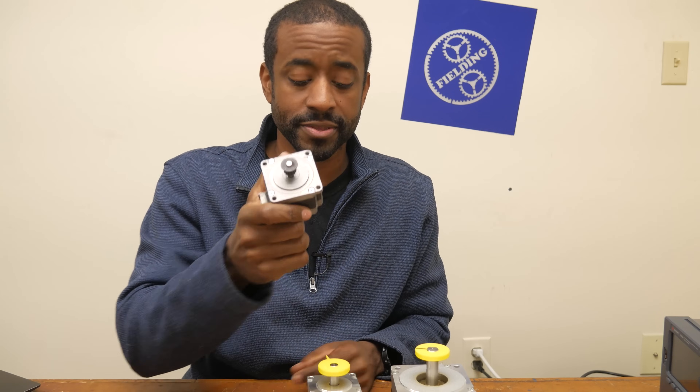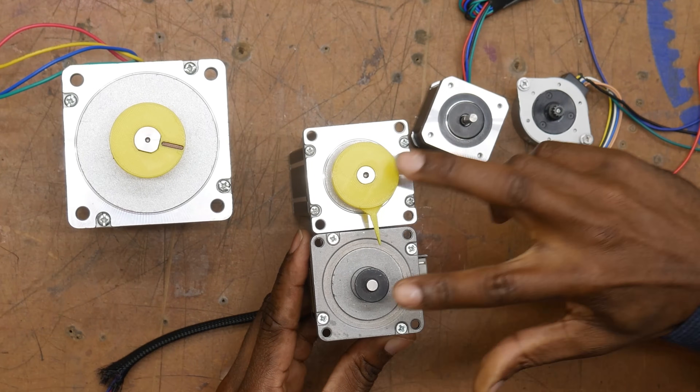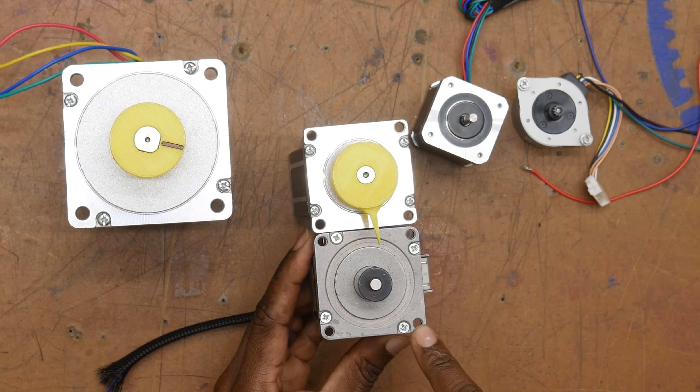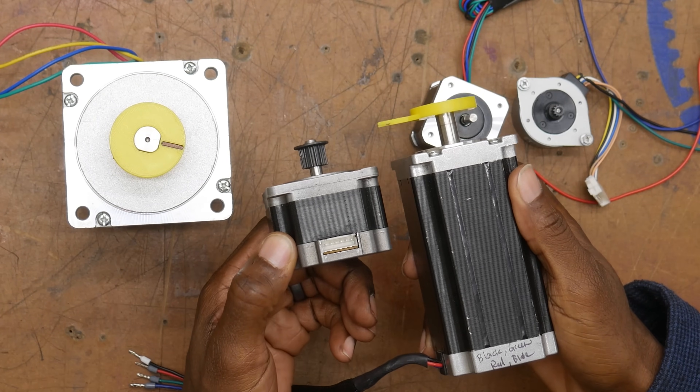For example, here's another NEMA 23. And as you can see, while they have the same faceplate size, the shaft sizes are significantly different. And even looking at the mounting holes, these mounting holes are smaller. Not to mention the motor itself is much less powerful and much smaller.